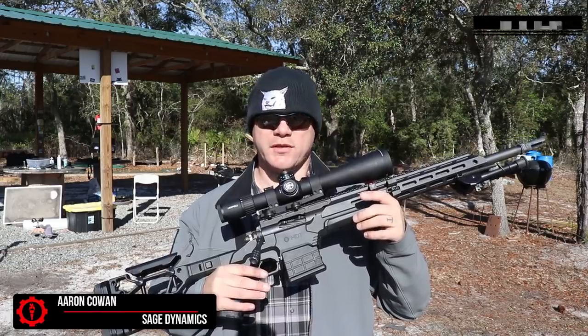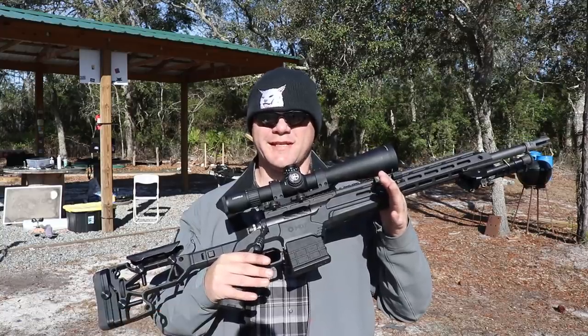Hey everybody, Aaron Cowan, Sage Dynamics, and this is the Modular Driven Technologies ESS Rifle Chassis.